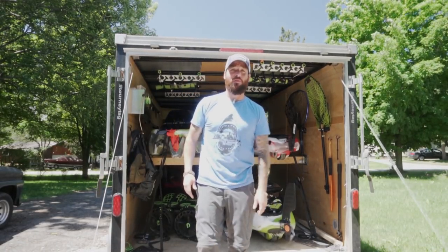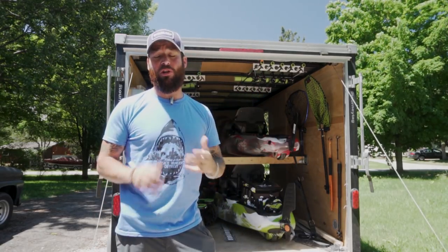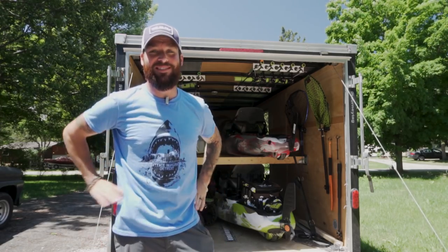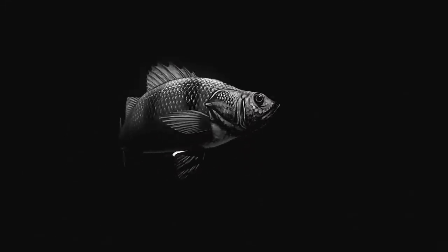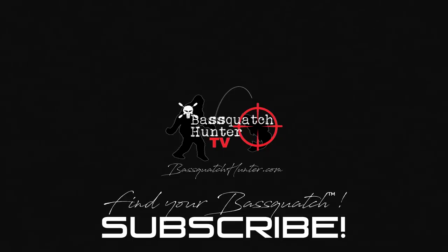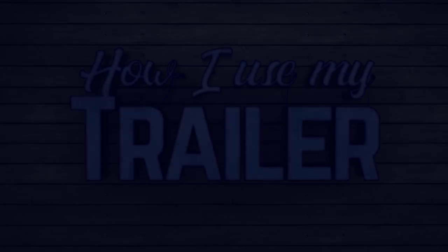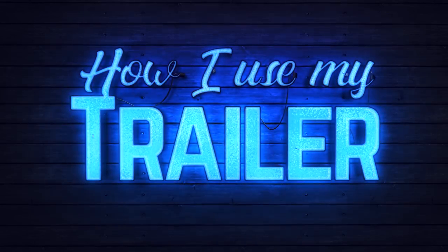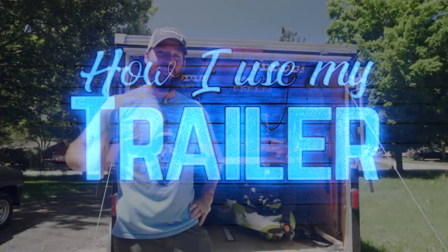Hey guys, Mike McKinstry with BassWatchHunterTV and today I'm going to take you inside of my enclosed trailer and show you how I rig up all my gear and how I have it organized and secure for all of my trips.